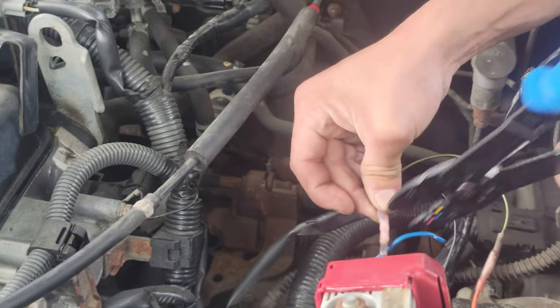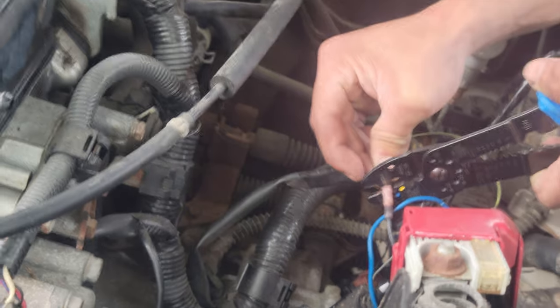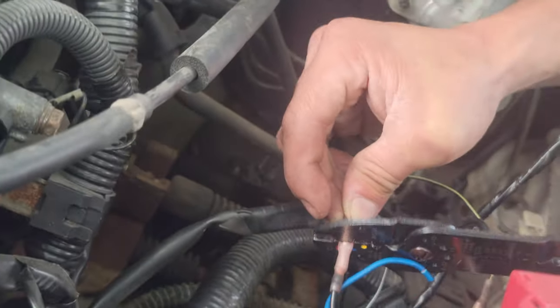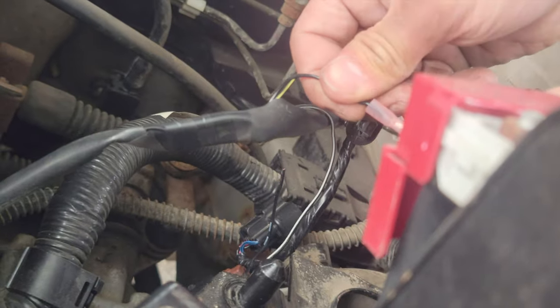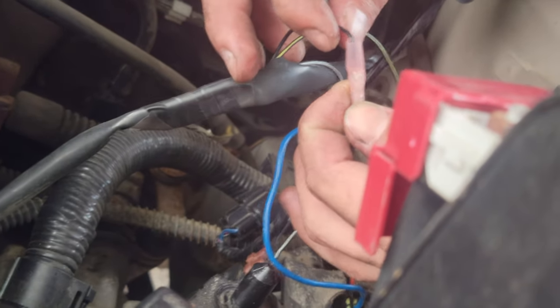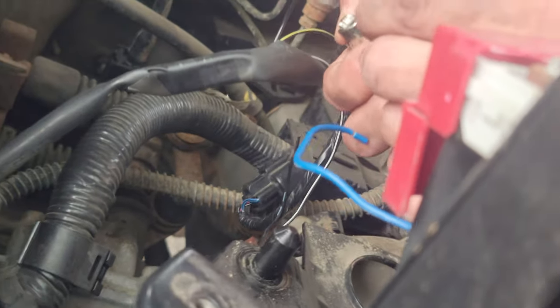Get the crimping tool. I'm gonna hold it for longer since it keeps falling out. One, two, three — I heard it crack. Is that a secure connection? Yeah, yeah, yeah, that's a secure connection. Now we gotta heat shrink it.